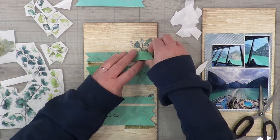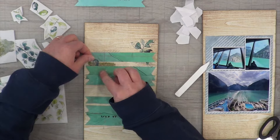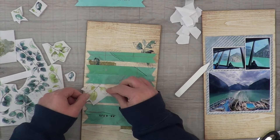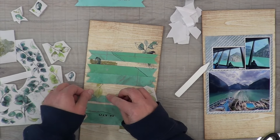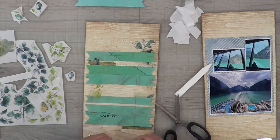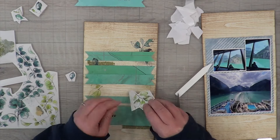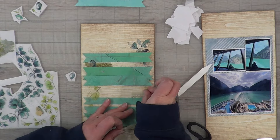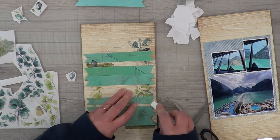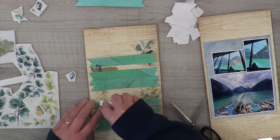I wanted to make sure I marked everything so I didn't go too far in or too far out. I like the fact that there are different shadings of these leaves so I could overlap them. I do have to rub a little bit harder because the rub-on does not like to be rubbed on top of another rub-on, so it did take a little more effort to get the rub-on to stick to other rub-ons. This is the longest process because it's not something I can pre-decide.